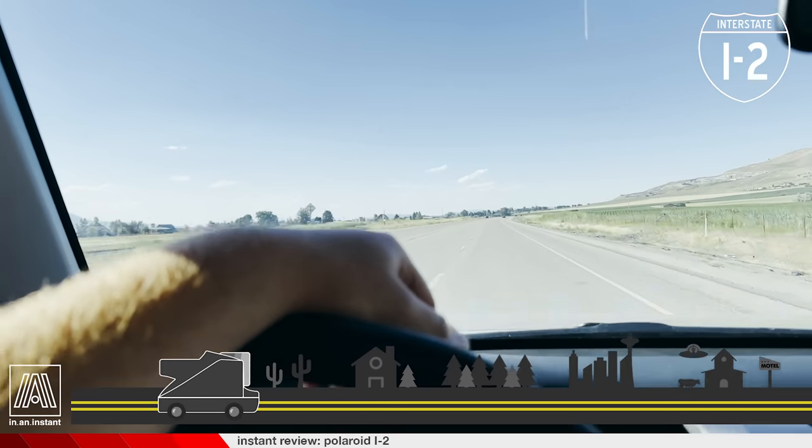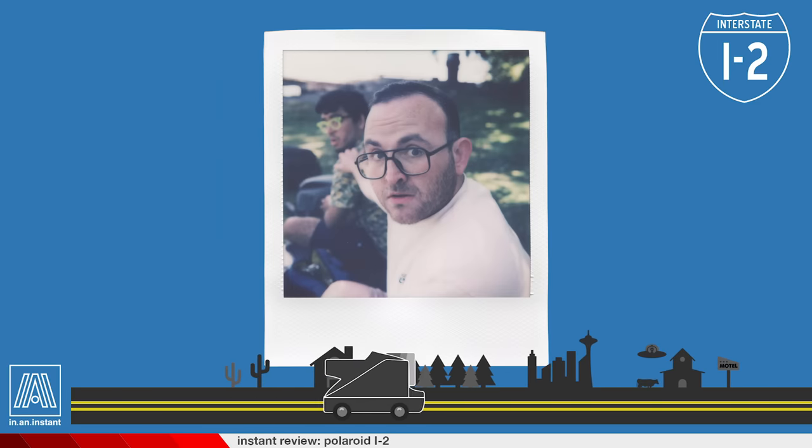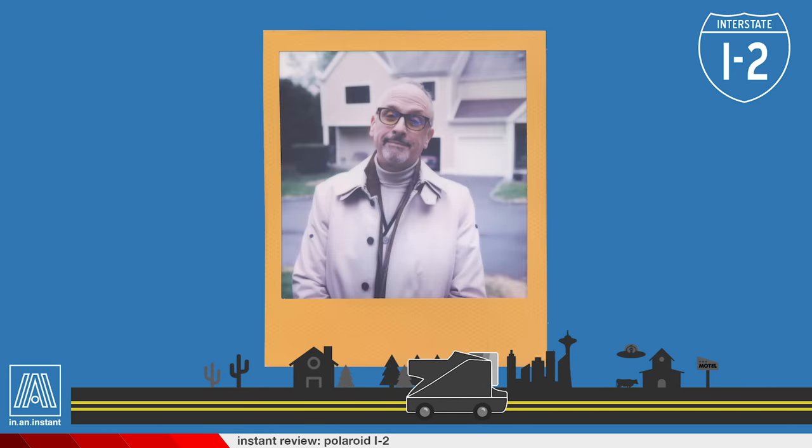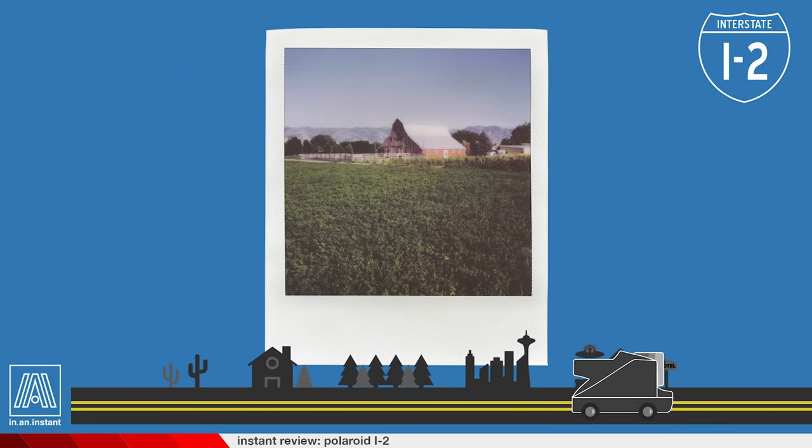Interstate i2 has passed through Massachusetts, Connecticut, Utah, Nevada, Washington State, Minnesota, New Jersey, Georgia, Nueva York obviously, and even Idaho. But this is all to say that I've really driven the i2 through a full gamut of scenarios, and it was fairly early on that I had a pretty powerful revelation.